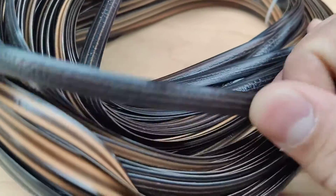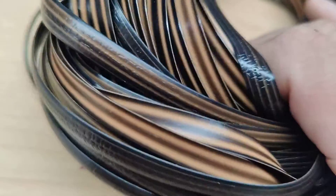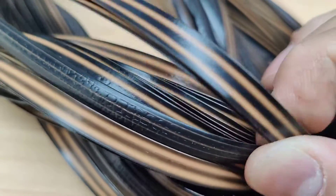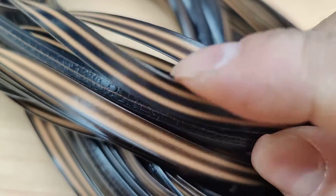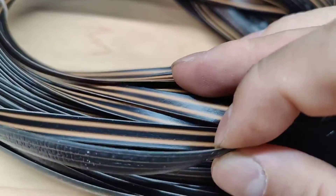We got this as our new patio furniture this year. Those things just over time tend to get this type of fiber worn, so we decided to grab one while we can in case we need to repair it.